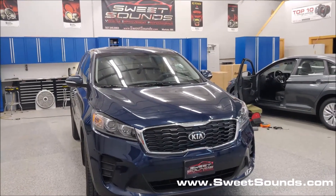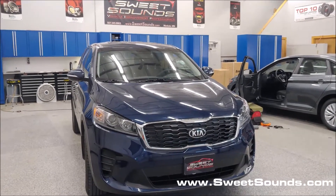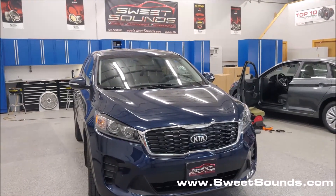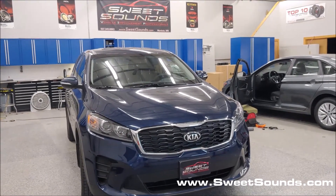It came in for some added convenience features, something better that the factory doesn't always include. We added both a remote start and heated seats to this vehicle. The remote start system is CompuStar's Drone Mobile, and this is the Pro Series system — it's an exclusive here at SweetSounds.